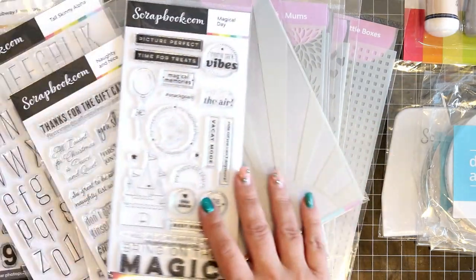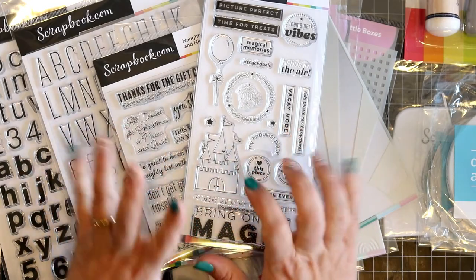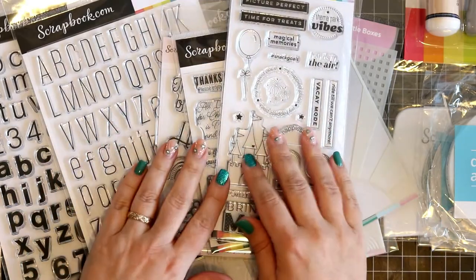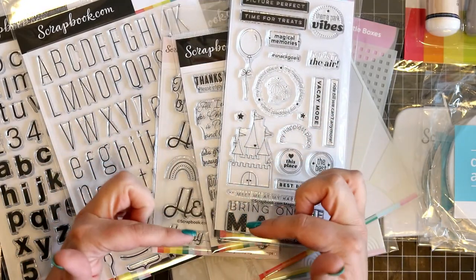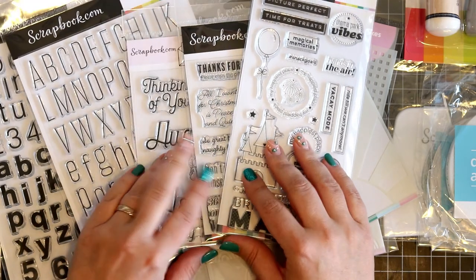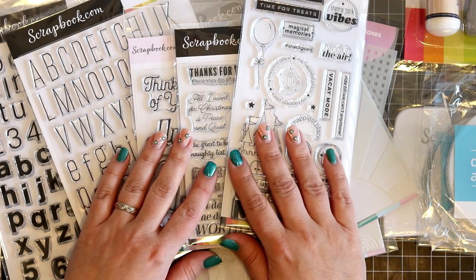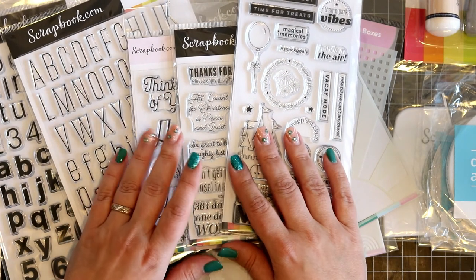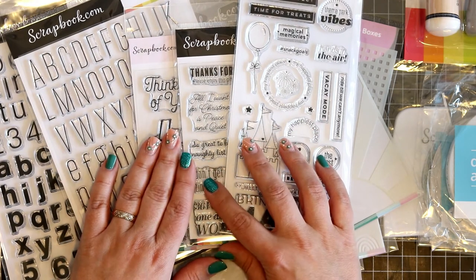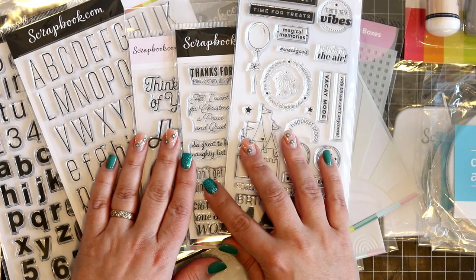So this is what I got and I am so looking forward to having fun creating stuff. Thank you so much for stopping by — I will have links to all of the items below, and if you want to see anything that you like, it is just a click away. I am so excited to be a part of the scrapbook.com exclusive team and I hope to share loads and loads of stuff with you all. Thank you guys for watching — bye!